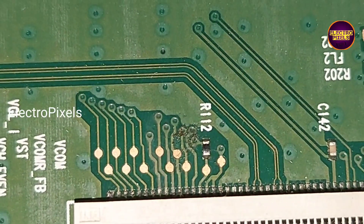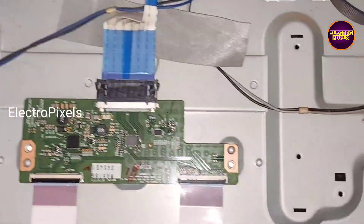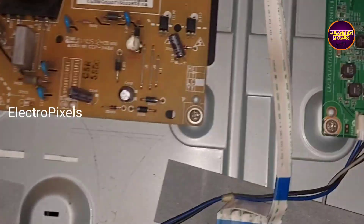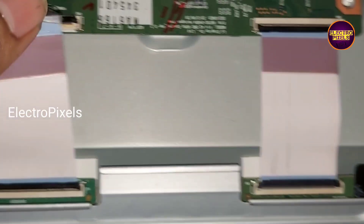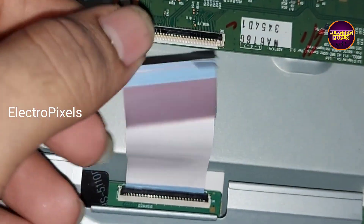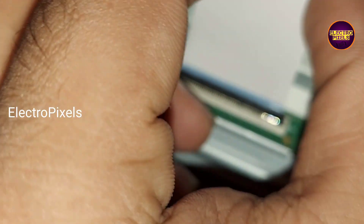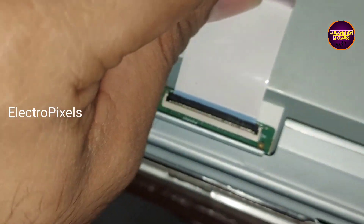And these are the gate signal tracks from the right side. Using a taping method, now one by one I'm going to block the gate signals entering to the panel through this FFC cable from the T-con board. Here I take a piece of small cellotape for blocking the gate signals from the left side of the panel. Now we connected the FFC cable back to the T-con board.